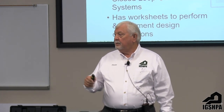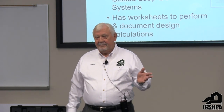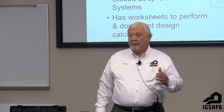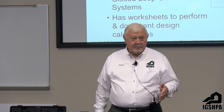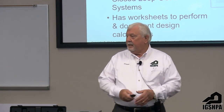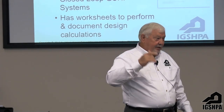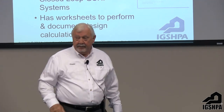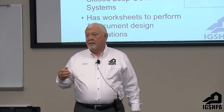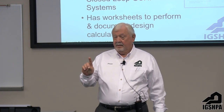We will not be doing standing columns, lake loops, pond loops, ocean loops, or things like that. The book has worksheets — if you don't want to make copies out of the book, you can go to the IGPA member site and download them. They'll take you through step by step. Having been in the military, I know they always gave us forms to fill out, step one through the end. This design process is much like that.